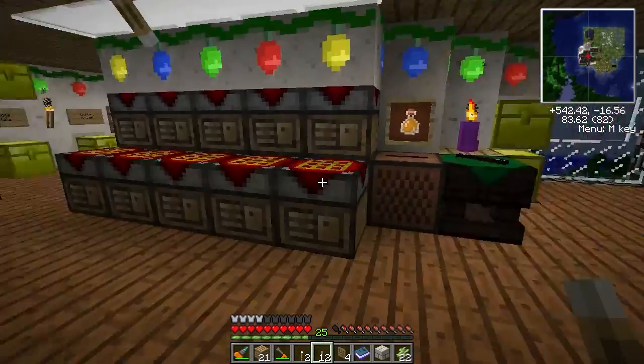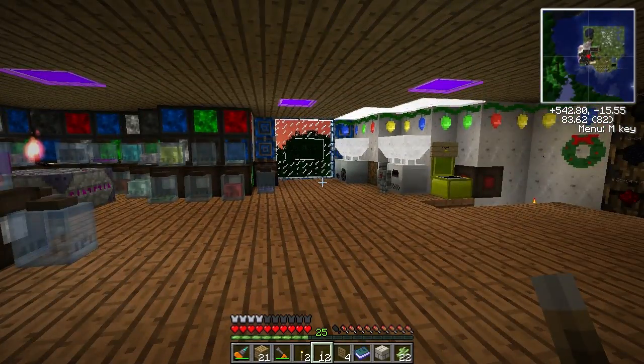Thanks for watching guys, I really appreciate it. Christmas Craft comes to Forge Craft - it's very cool and it really does make all the difference in the world. It just makes everything so festive. We will talk to you all next time. Bye-bye.